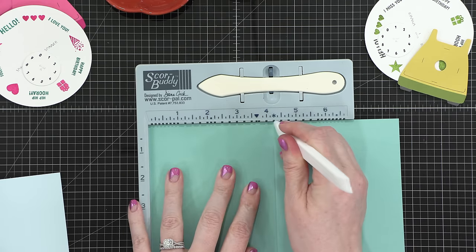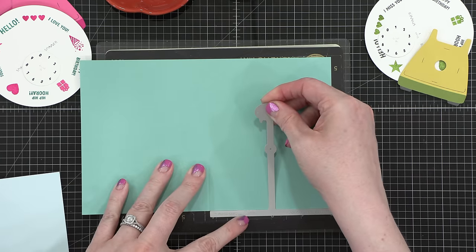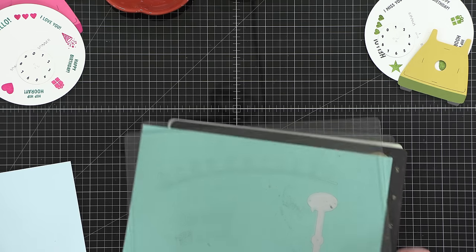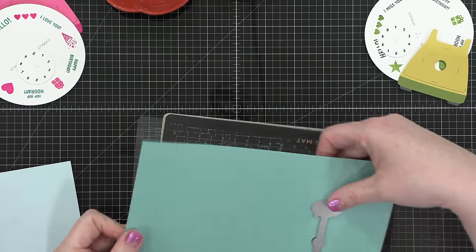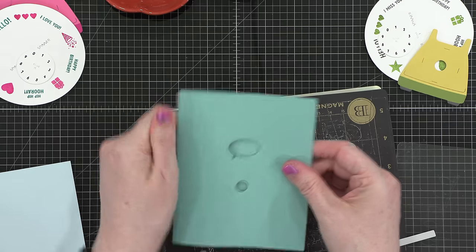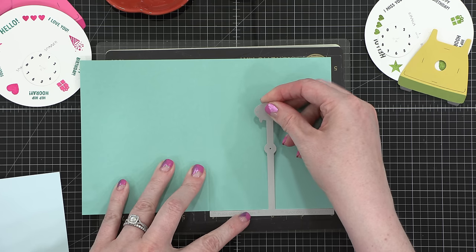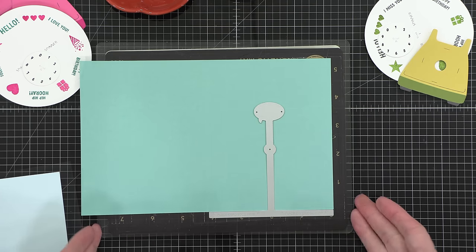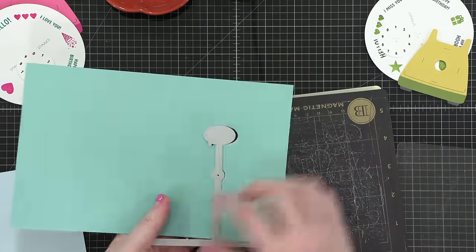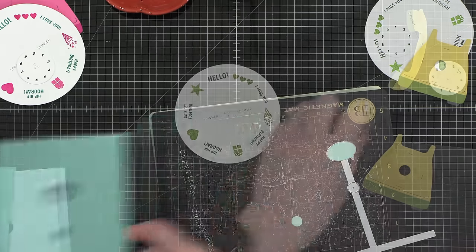Initially I thought you needed to build the whole spinner on your card base, as Laura showed in her video, but I'm going to backtrack and make a correction. At this point, you don't want to be doing this on a folded card base — you just want an A2-sized card front. So ignore where I scored and folded my cardstock. You basically have that bottom metal bar hanging off the edge of your cardstock, which lines it up to cut the circle and little talk bubble so you can start assembling your spinner right behind it.